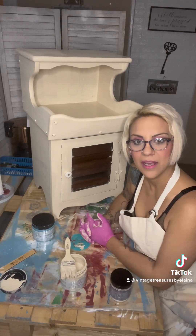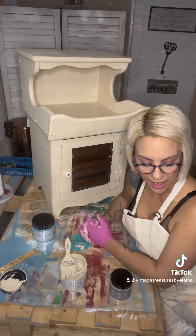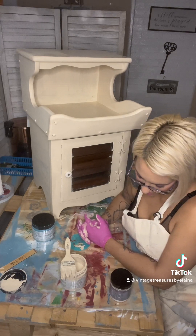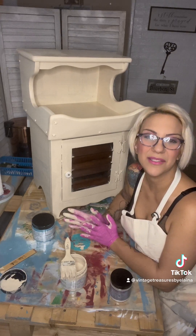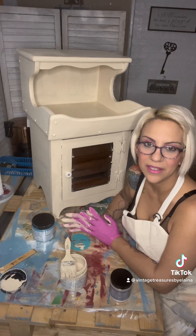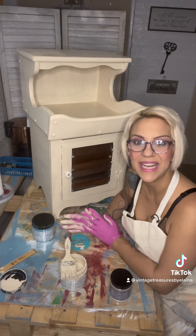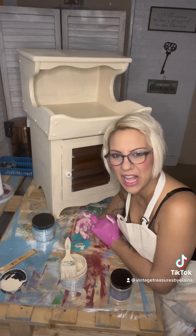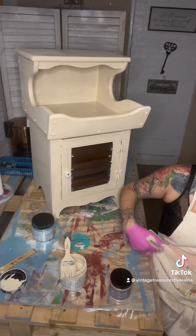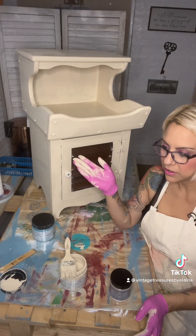I literally killed myself with that cabinet. I've been trying to sell it — it's a gorgeous cabinet, don't get me wrong, but I'm not into Alice in Wonderland. I made it for the fun of it and for someone to enjoy. Right now it's sitting in my studio doing nothing, so we've got to get rid of it.